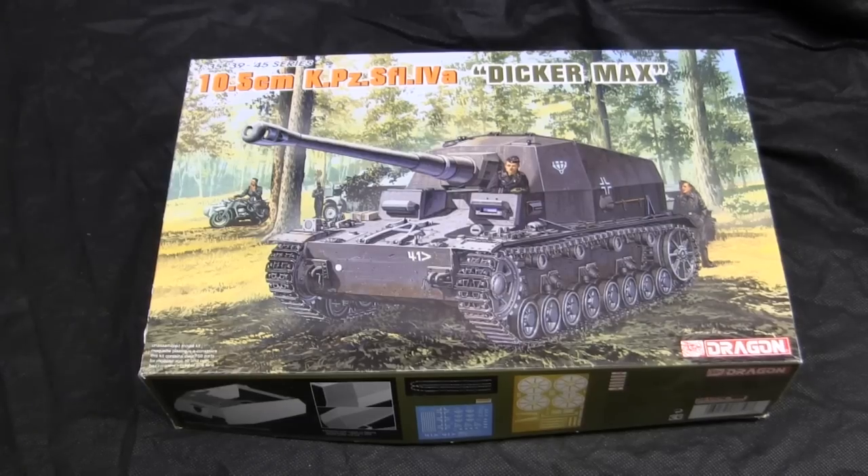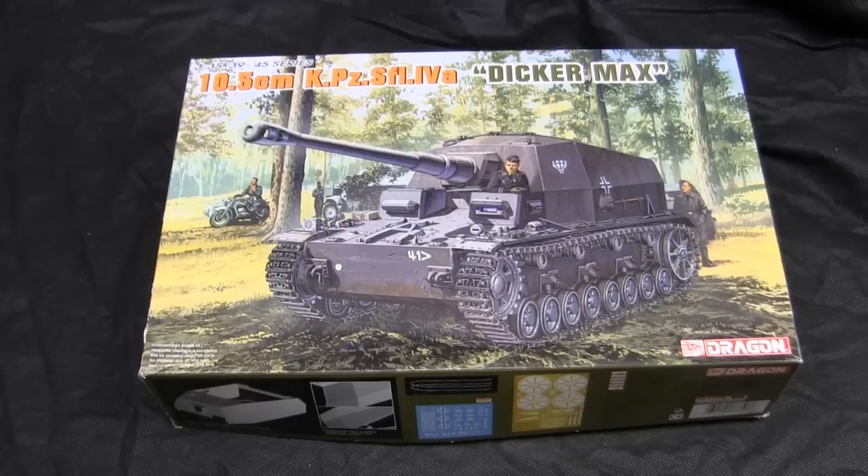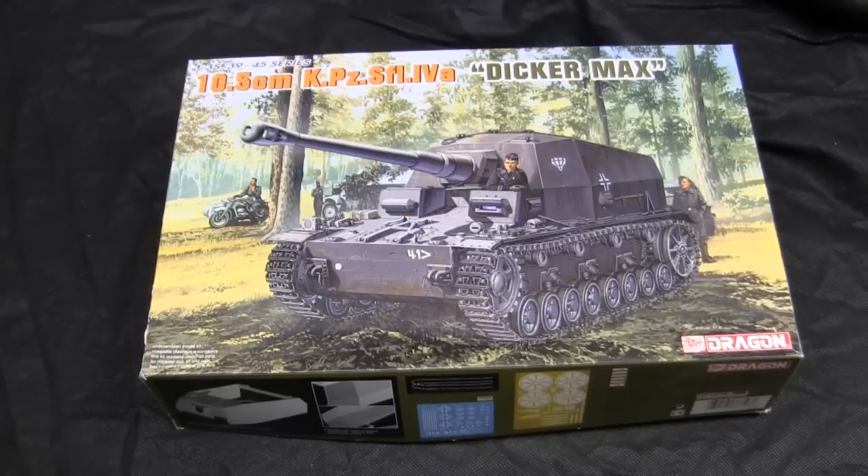What's interesting to point out is that at this time, Dragon was in a bit of an arms race and competition with another plastic model company by the name of Trumpeter. During this time, both Dragon and Trumpeter were producing a lot of variants off the Panzer IV chassis, basically mirroring each other doing the same kits. The Dicker Max was one of these kits that both companies were producing and both released at around the same time. Both have good distribution networks, so these kits should be fairly easy to find in a local hobby shop or online retailers such as Amazon or eBay.